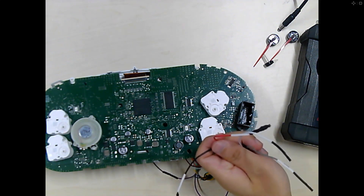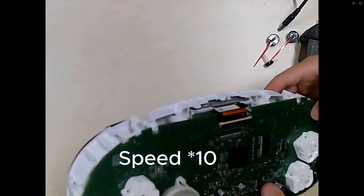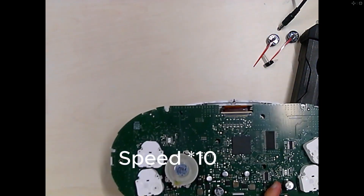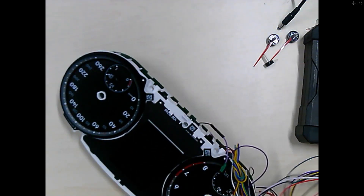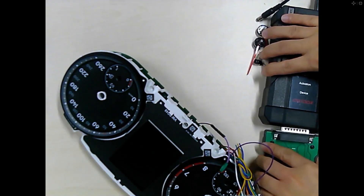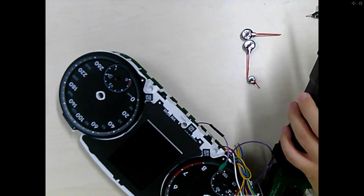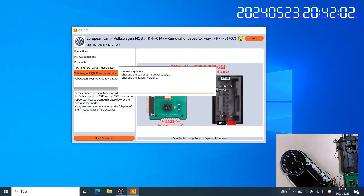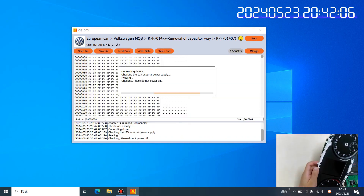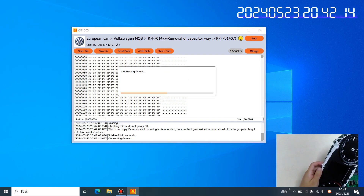There are four cables: CAN high, CAN low, power, and ground. Here are the four cables. We connect our CG100X and the adapter together, connect the power to the TARS, then start to operate. There is no reply — we click 1240 on.